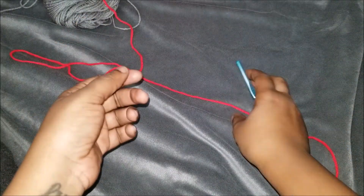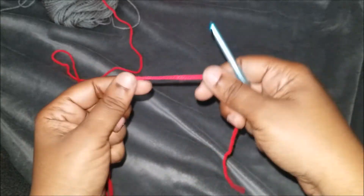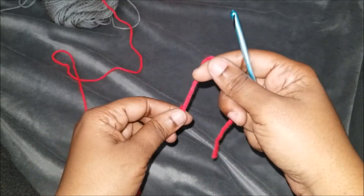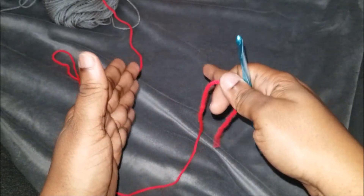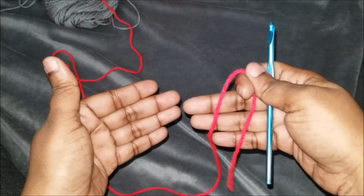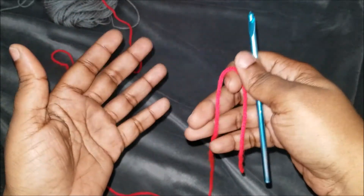Hi, you guys, welcome to my channel. This is Tori from Be Creative Crochet. Today we're going to work on the granny square. I know a lot of people have a hard time with the granny square, so today I'm going to show you different ways on how to do one. There are typical ways and then there are other ways that make it easier for you guys.